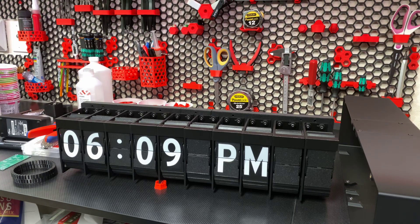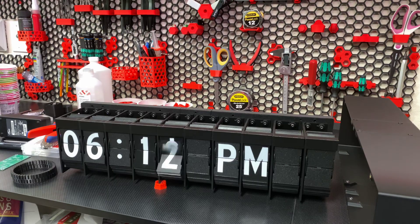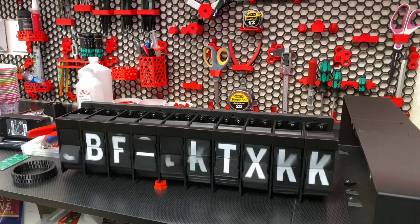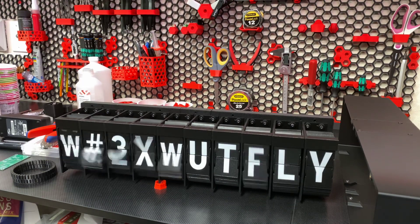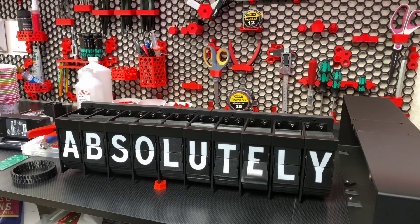I'll have it flip over one more time... well of course it's going to make me look bad. Let's go to text mode. There we go — the web UI is not the greatest.